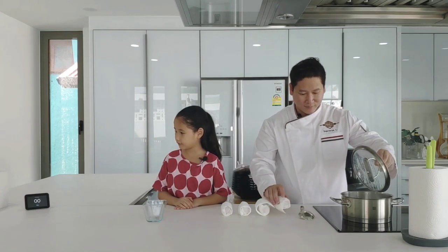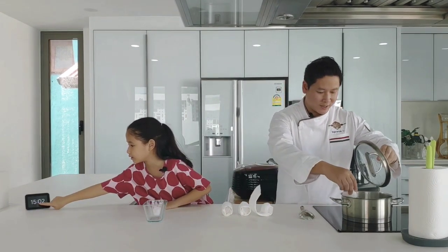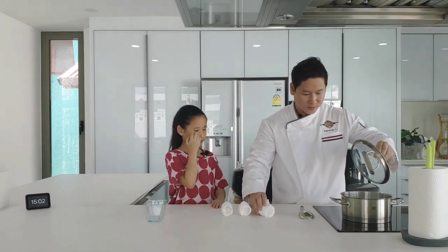Put the egg in the bowl. One — put it already.